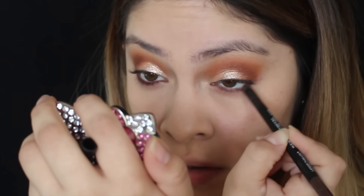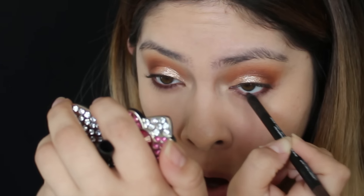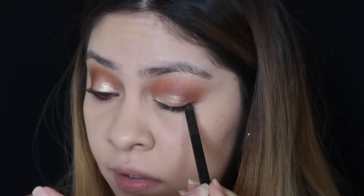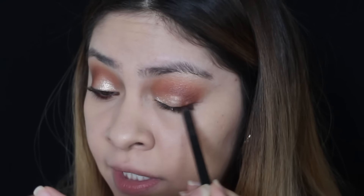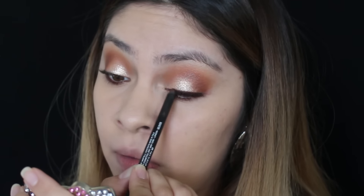I'm also going to do a little bit of pencil eyeliner on my top lash line because I'm going to put fake eyelashes on, and this is going to help me hide the lash band. Now I'm going to do some bronzing — yesterday at CVS I picked up two Milani bronzers.